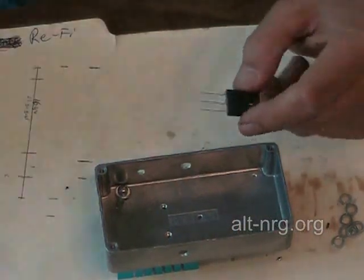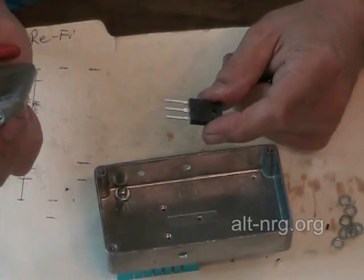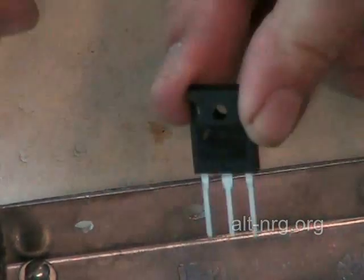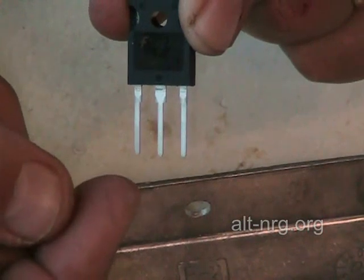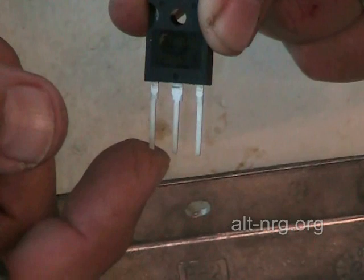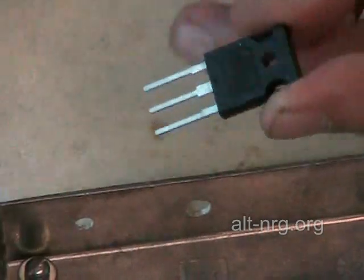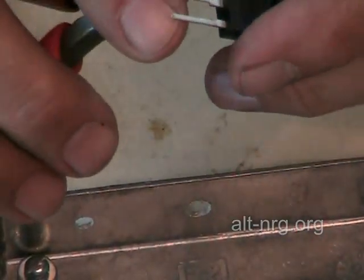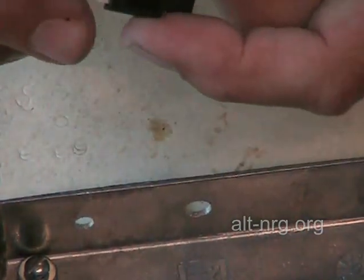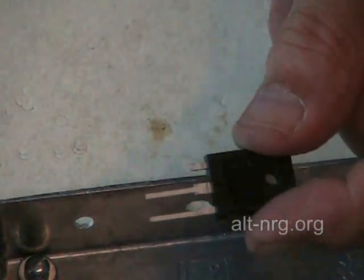Now I'm going to prep my power MOSFETs. The first thing I do is clip the two gate terminals. If you look at the power MOSFET, the terminal to your extreme left is the gate, then drain, and source. I clip the gate right about there, close to the case of the power MOSFET.